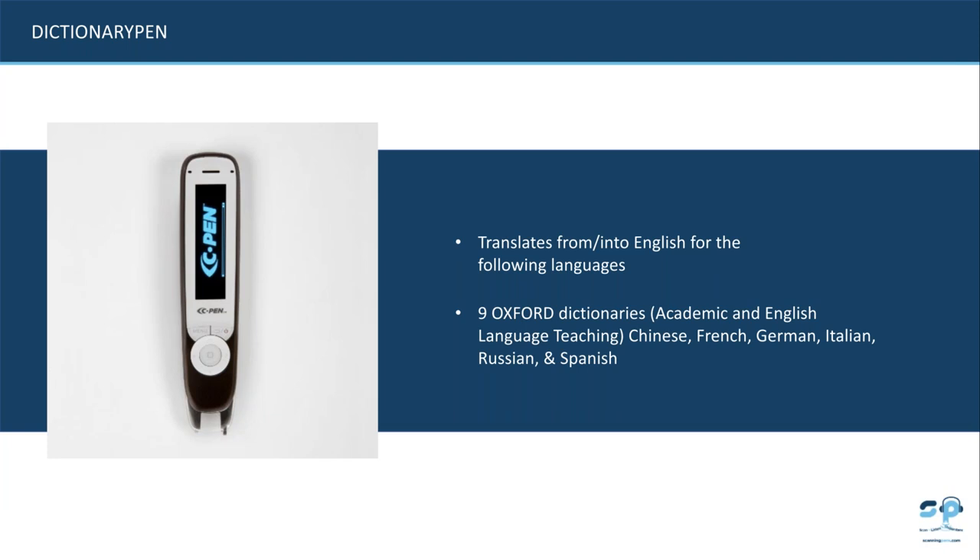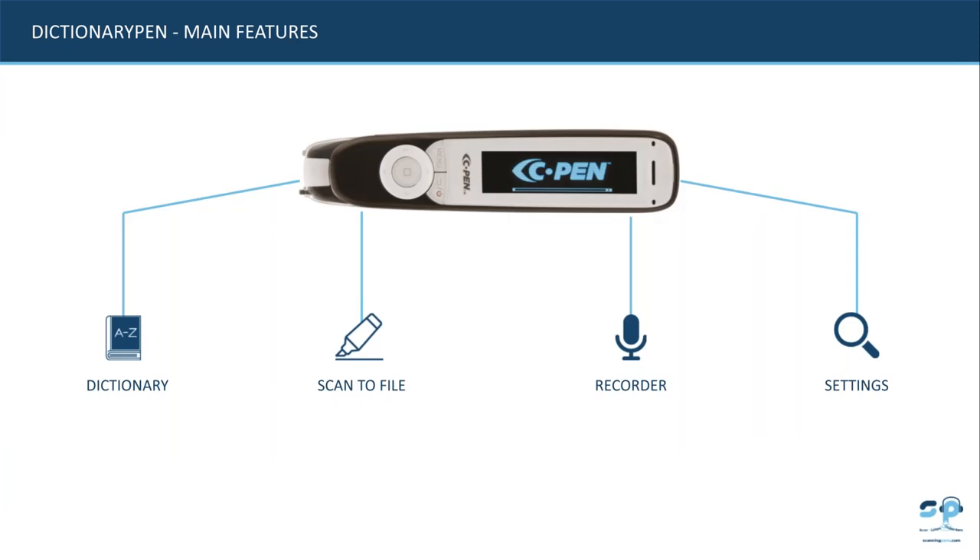The other pen we have is our dictionary pen, useful for students learning English. It supports up to nine languages including Chinese, French, German, Italian, Russian and Spanish. It translates single words — a student simply scans a word and it translates it for them. It also includes the dictionaries, scan-to-file, recorder, and settings that allow them to set personal preferences and change from left to right-handed.